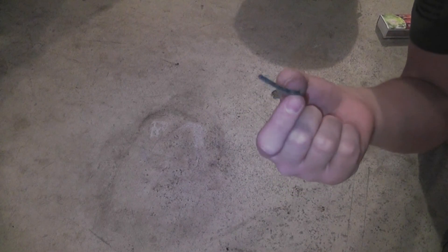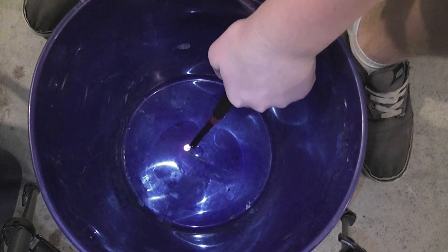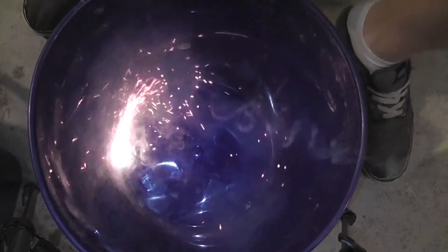Whoa. Now we're gonna do a bigger one. I cut a bigger fuse and we're just gonna see how big they can get before they won't rocket off, so let's go test this guy out. Whoa.